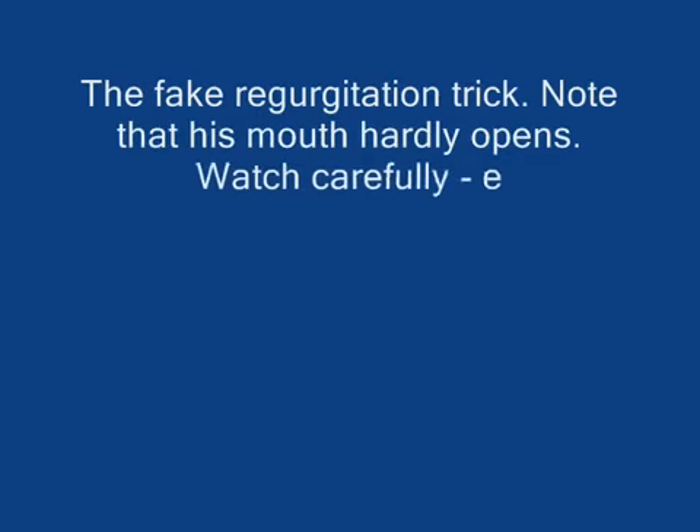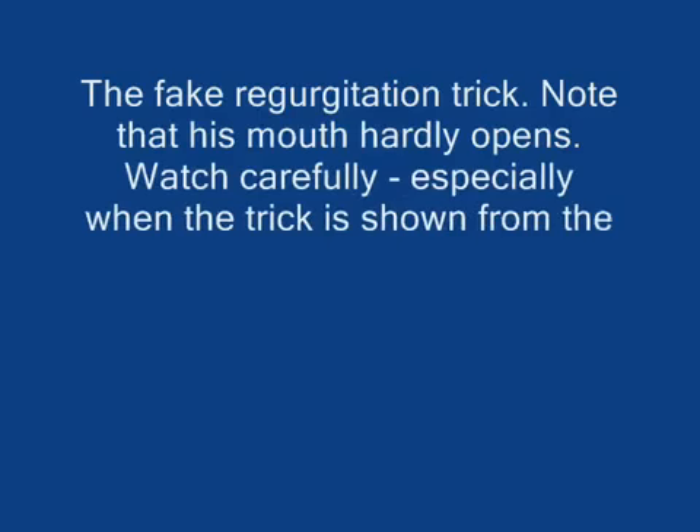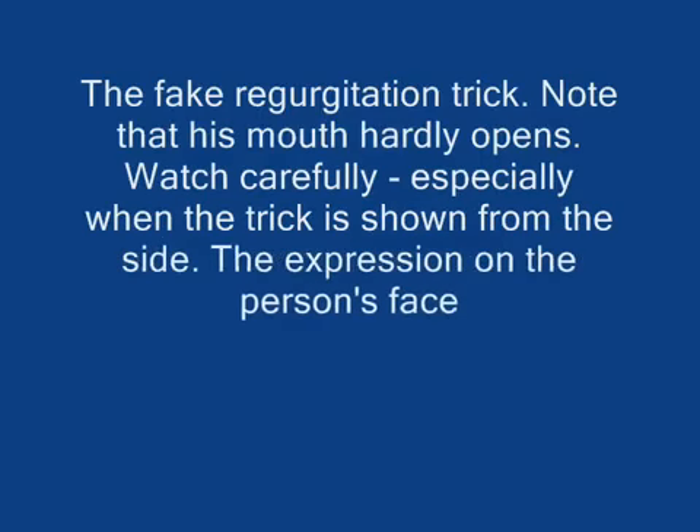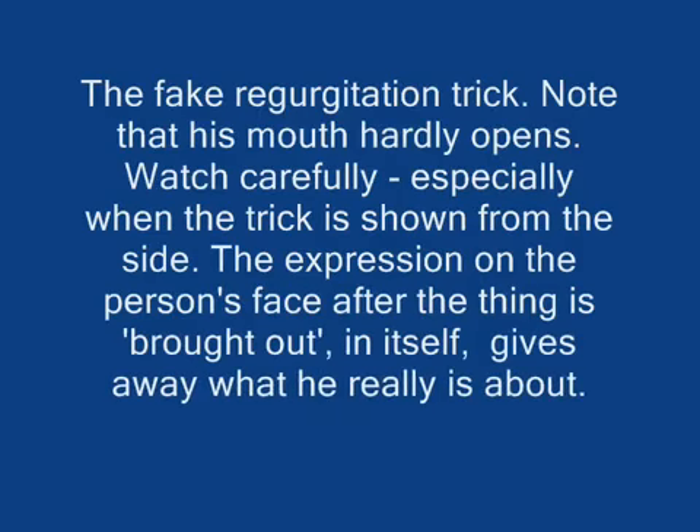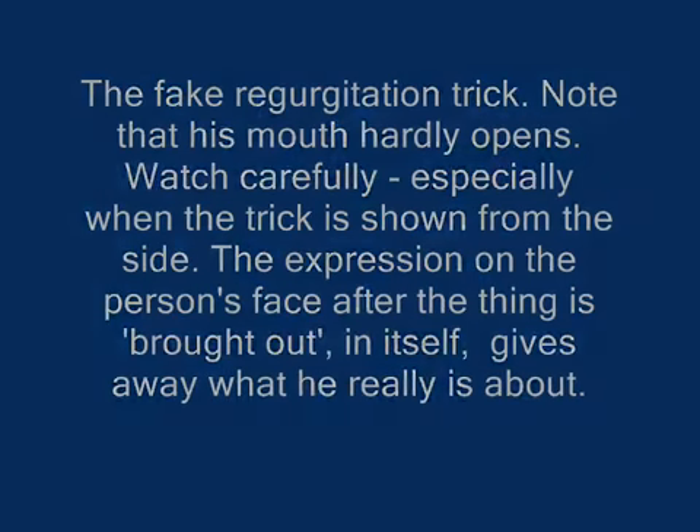The fake regurgitation trick. Note that his mouth hardly opens. Watch carefully, especially when the trick is shown from the side. The expression on the person's face after the thing is brought out in itself gives away what he really is about.